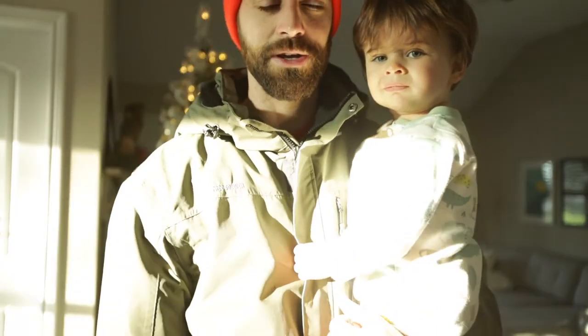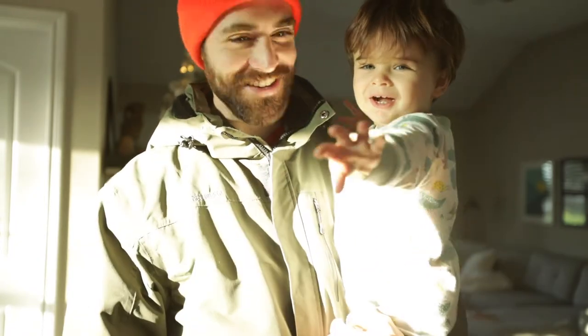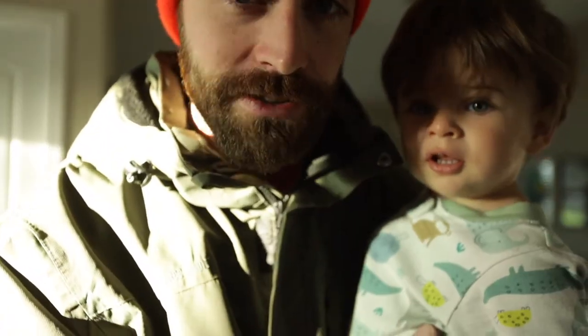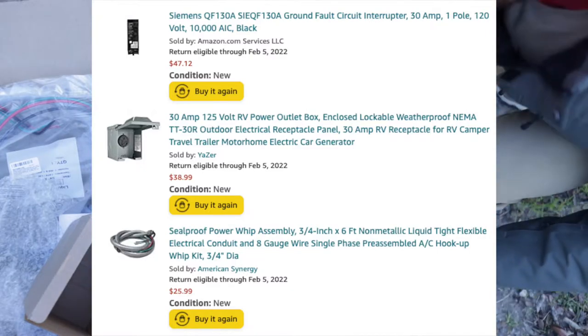Hello, today we are installing the RV outlet. It's a cold morning in Texas — I've got my snow suit on, can't handle the cold. Anyway, let's jump into it.